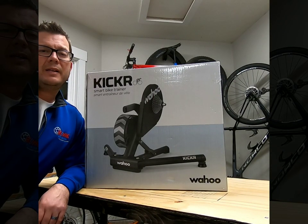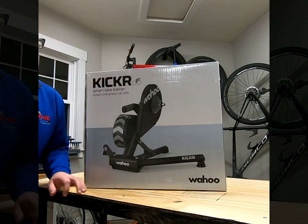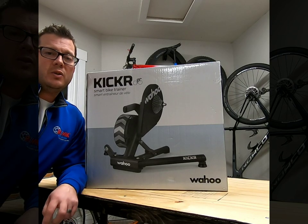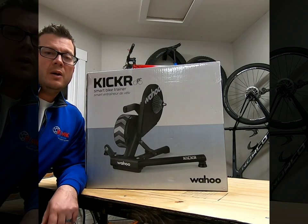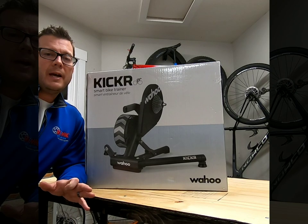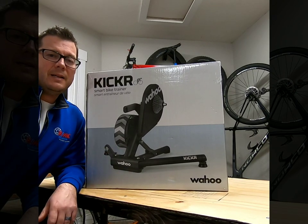Mark Deering here with the RE-MAX cycling team and Adventures with RE-MAX. I'm going to do a quick review and unboxing of the Wahoo Kickr. I've had two different Kinetic trainers — one was a Fluid, the next was a Smart Control Rock and Road, the one that went back and forth — and now I just upgraded to this. We're going to do a little unboxing and give you a review.